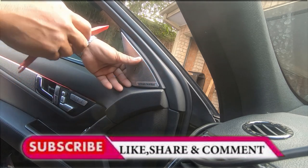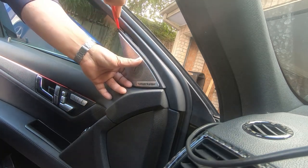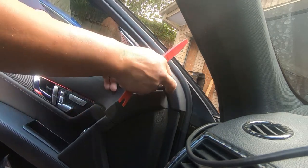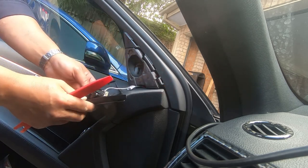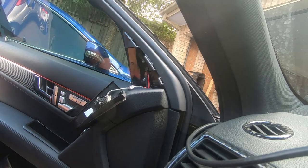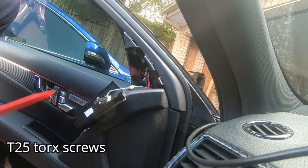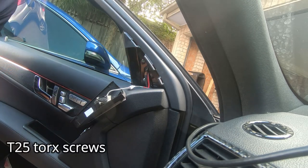Here is your tweeter. To remove it, we just need a trim removal tool. We pry the top here, pry it out, push forward, and the tweeter cover comes off. We then disconnect the tweeter or leave it dangling. Take out the foam piece, and as you can see behind here, we have one, two, three torque screws. We need to remove these three to remove the side mirror assembly.